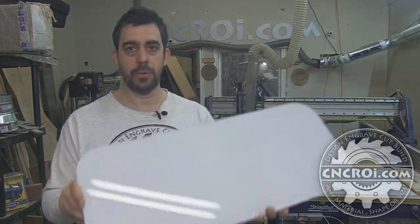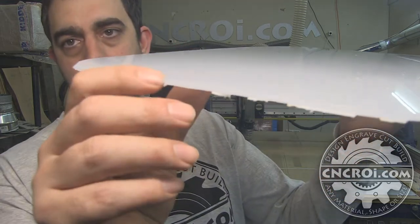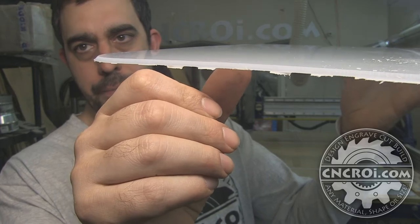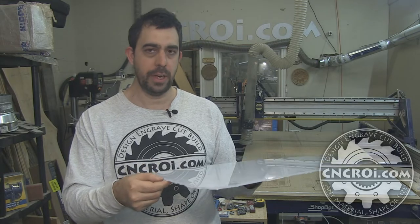In this case here, we use a CNC router, which is the machine you see behind me here. The chamfer we made all the way around is at a 45-degree angle — you can sort of see it there. Now this is a little bit tricky because what happens is the edge gets so thin that it's actually relatively easy to break.